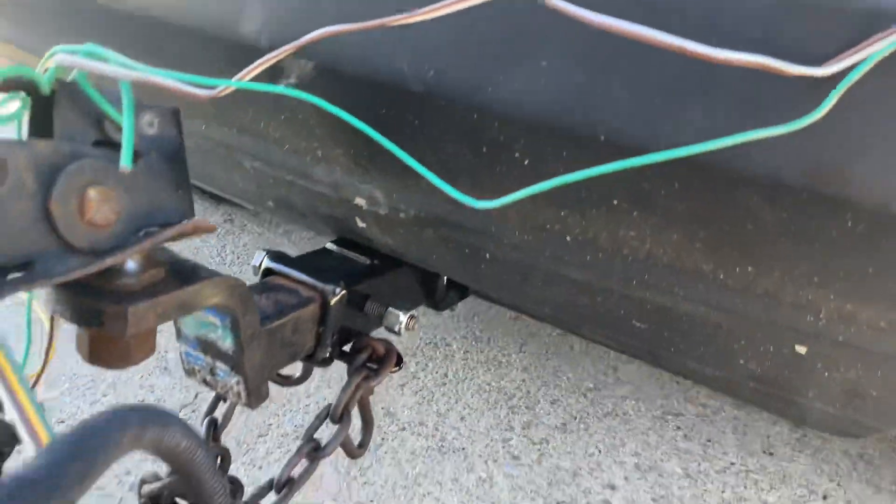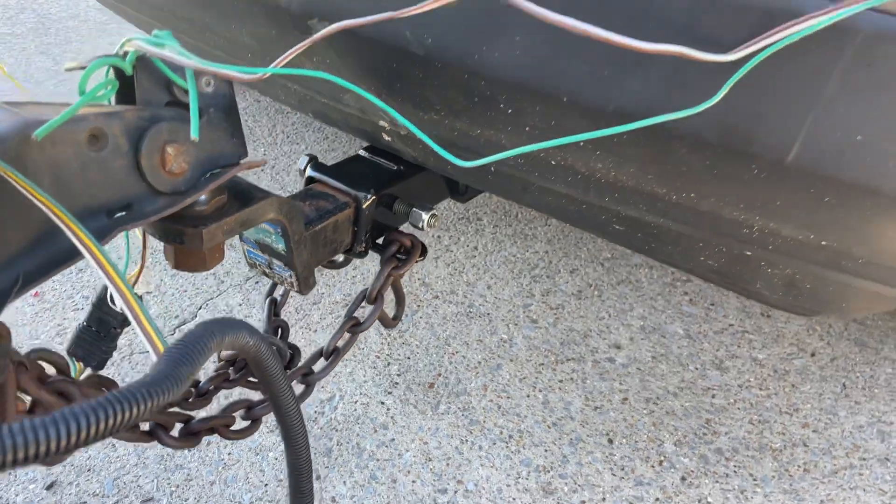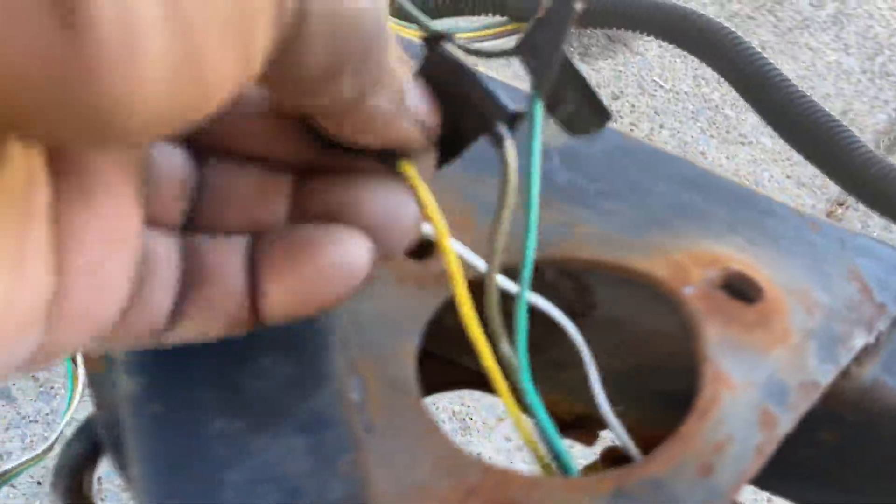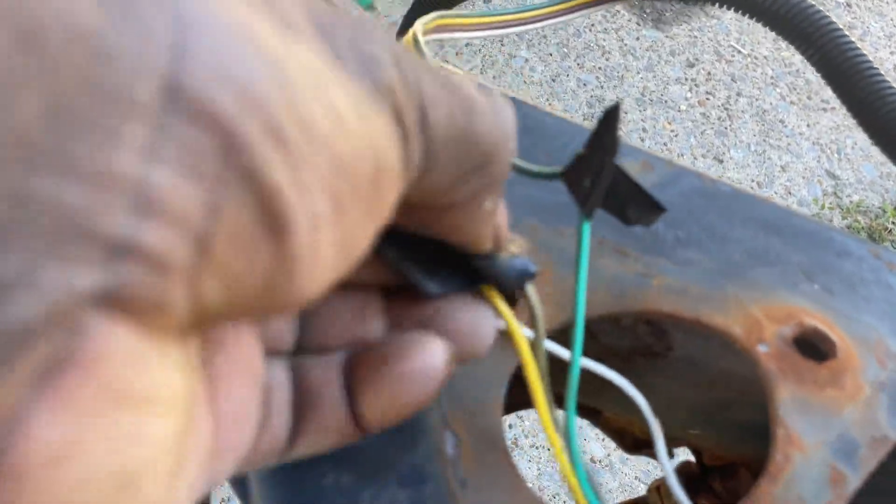I installed the hitch myself — there's plenty of videos online for that. But I couldn't find a video on this wiring part. This is a yes. Touch up — that's nothing. I gotta do a better job here.